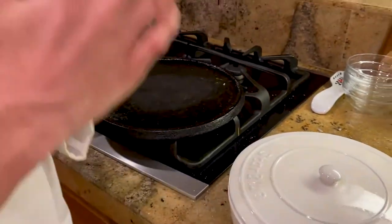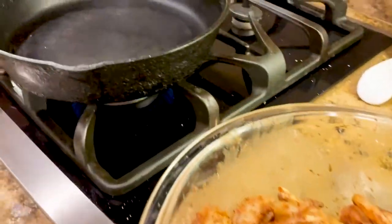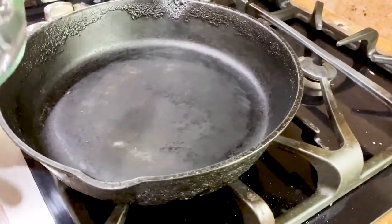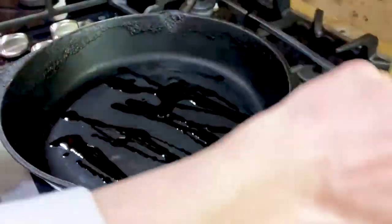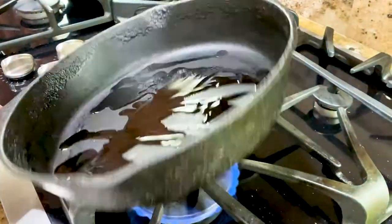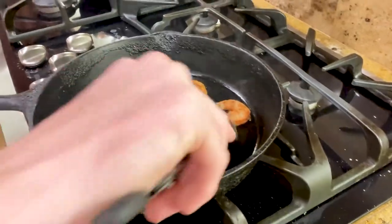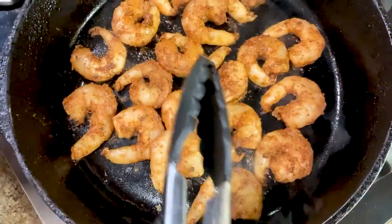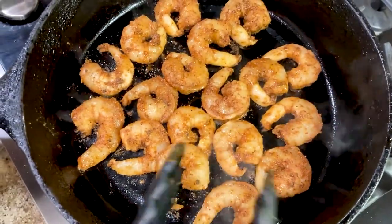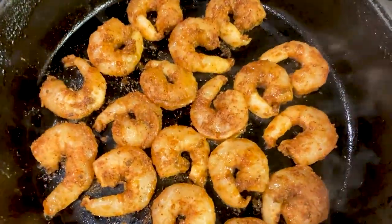Now we're going to work on the shrimp. Bring your cast iron pan up to medium-high heat and drizzle in your olive oil, evenly coated around. Put one layer of shrimp all around your cast iron pan. Once your shrimp is in, wait about a minute or so and then flip them. Wait until they are no longer translucent.